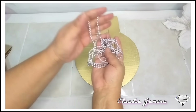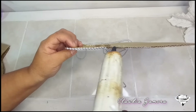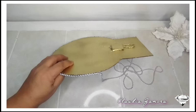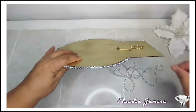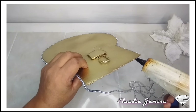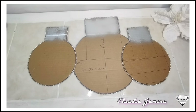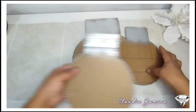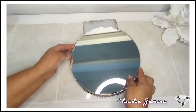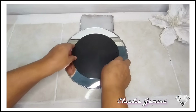Enseguida utilizo perla en color plata y la pego en todo el contorno del cartón con silicón caliente. Aquí ya pegué toda la perla de nuestras tres piezas de cartón y pinté en la parte superior en color plata para poner esta cinta, ya que se veía el cartón. También puedes pintar con una pintura acrílica en color gris. Aquí estoy pegando el espejo con silicón caliente, solamente en las orillas porque cuando termine la temporada voy a utilizar los espejos para otra idea.